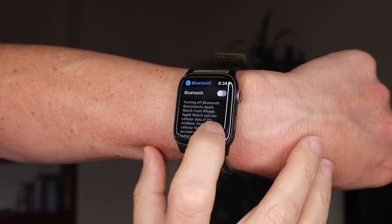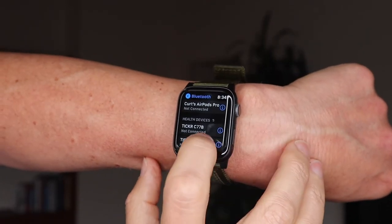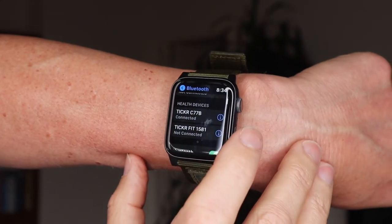All I did was turn Bluetooth off on my watch and then turn it back on — it recognized the device, I hit the button, and it connected. After that, most mornings it connected no problem, sometimes a little slower but fine. Overall, totally happy with it.